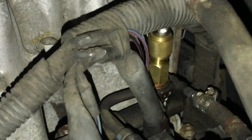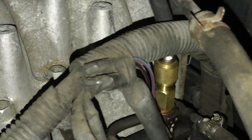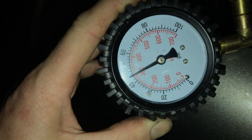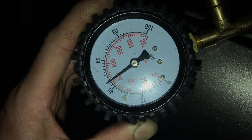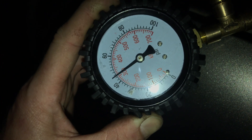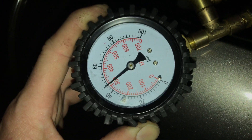You have your banjo bolt on the bottom, and then there's a special adapter that comes in this testing kit I got from O'Reilly's, and a Schrader valve on top connected to the gauge. We're reading 42, 44, 46, 48, 50 — we're at about 45, and the pressure should be 38 to 44, so I'd say that's good. A little more is better than a little less.